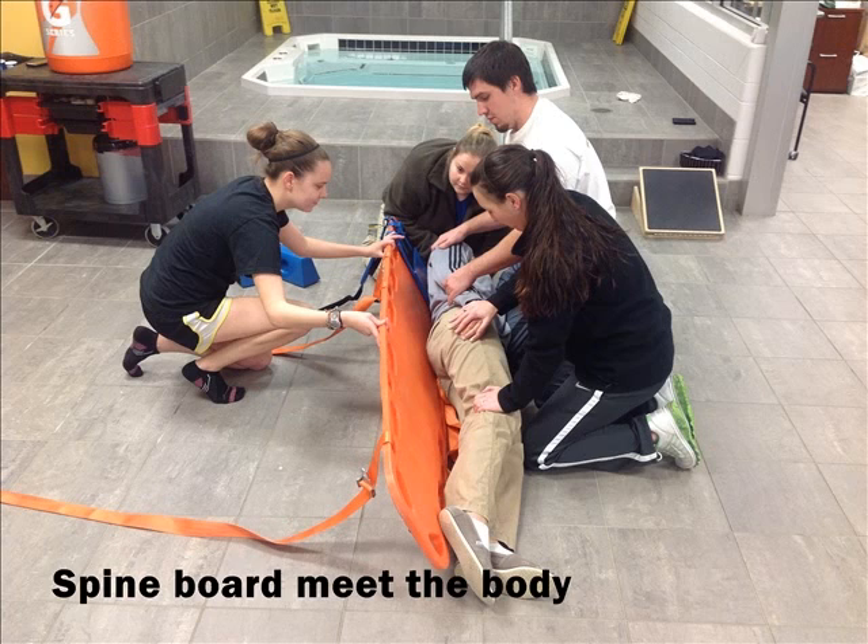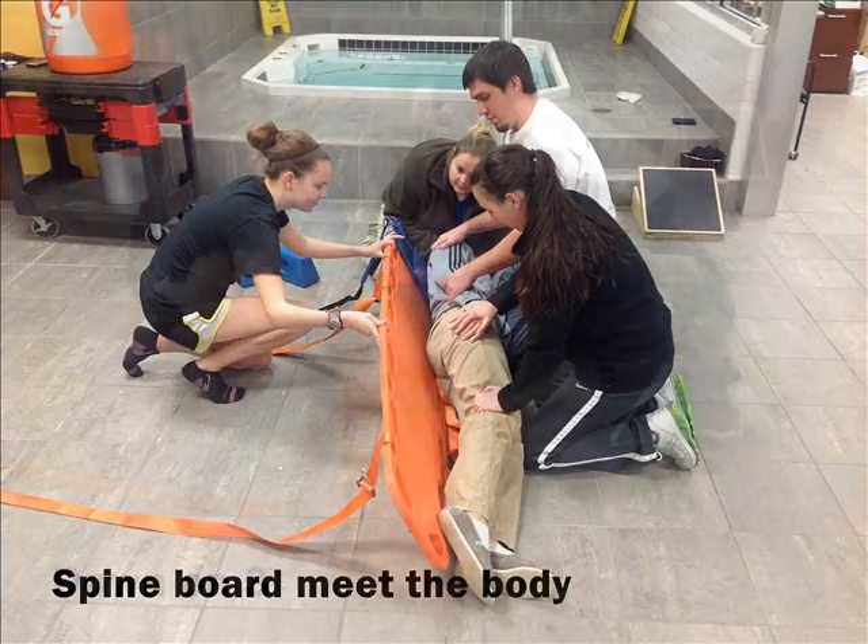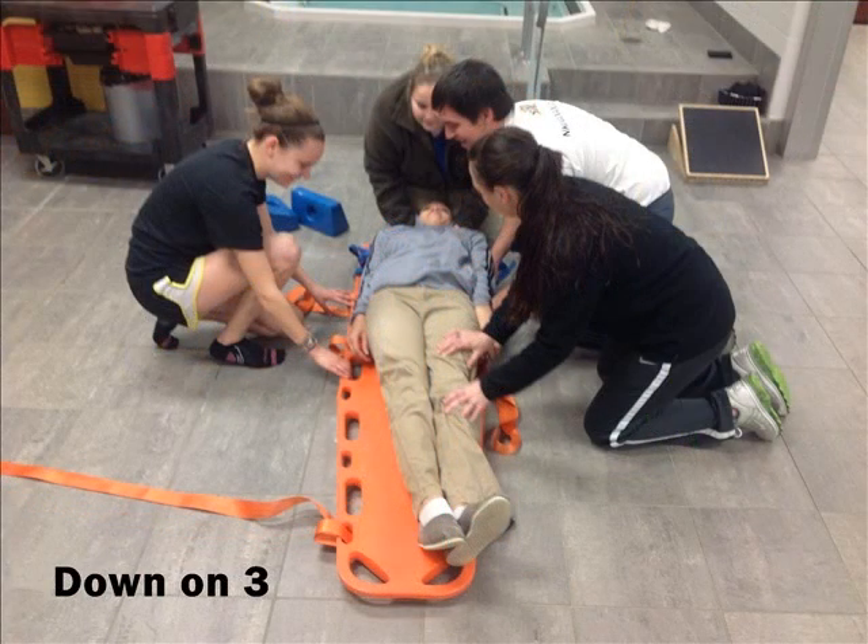Next, have the spine board meet the body at the top to prepare to bring it down onto the spine board. The same count will apply on the way down — so on one, two, three, you will bring the body down onto the spine board.